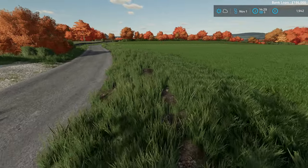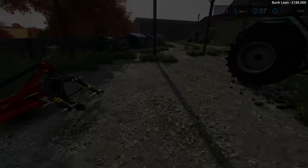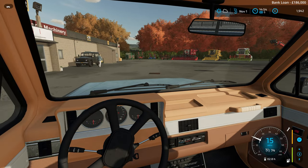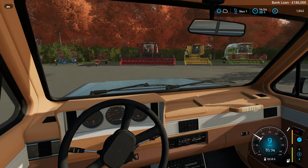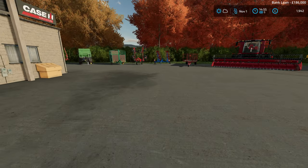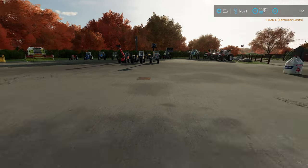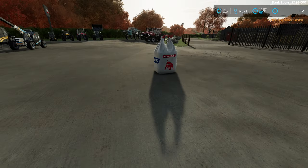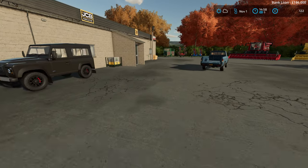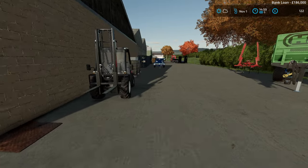I'd love to get some fertiliser onto here, but for that I need to go and pick some up. Here we are - looks like they've already got the Case back on display, which is good news - they're obviously happy with my cleaning job. Going to need to get the fertiliser into the back of this - I guess we'll be using the forklift there, which is fine. You would not believe how much fertiliser costs nowadays - £1,820 for this bag. That's just crazy, but I can't do without it. Let's get the forklift and get it loaded.